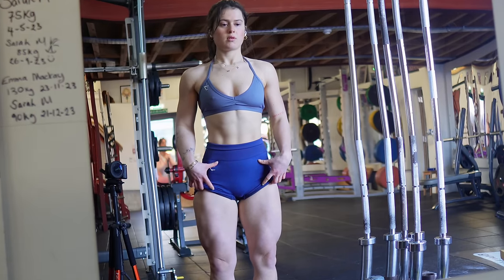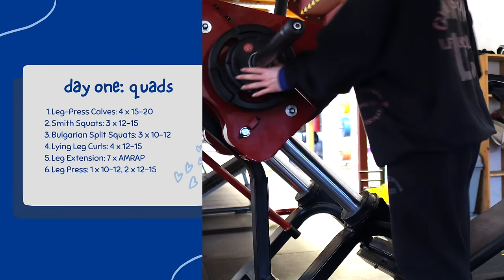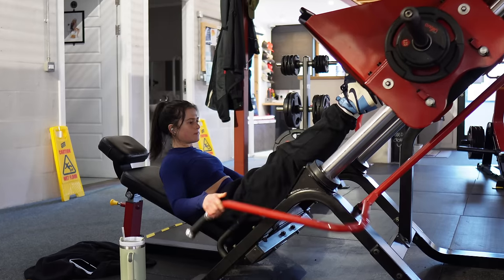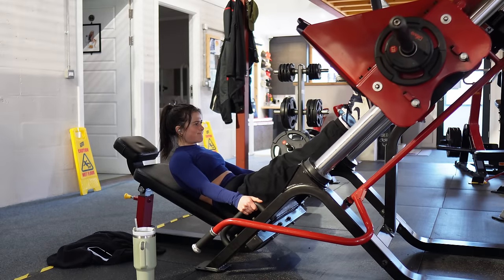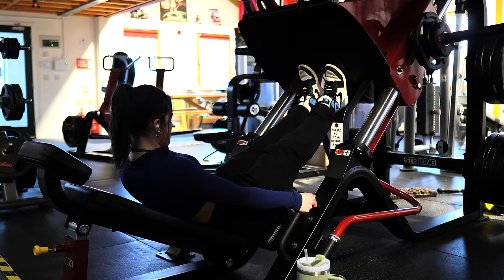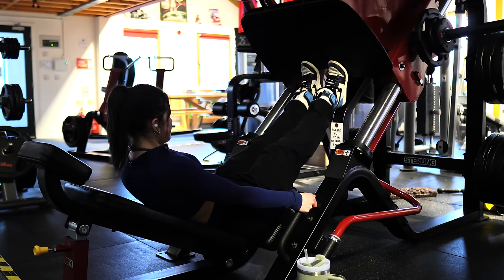On day one, we're starting out with my first lower body workout of the week and that is quads. I absolutely love doing quads on my first day because it honestly makes every other day feel so much easier. Usually at the start of the week I have the most energy, so I like hitting the hardest workout first.